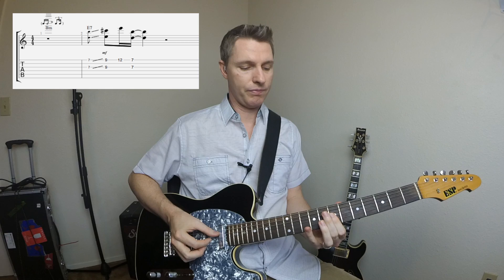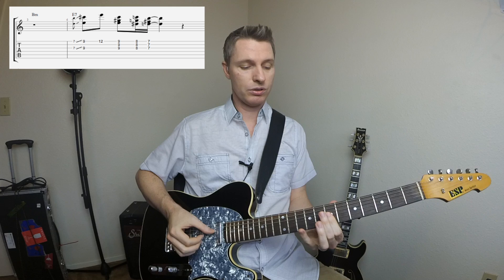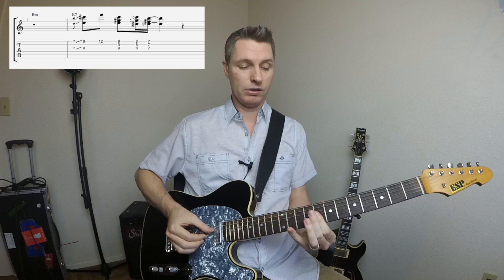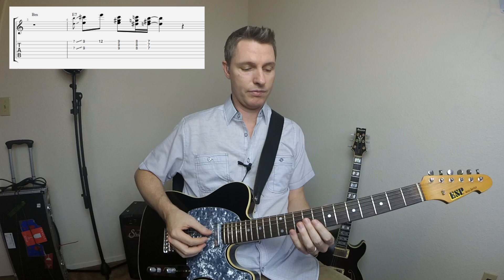You hear Cornell Dupree do this a lot, and it's heard in a lot of recordings. Another variation on this is to go chromatically from that 6th chord back to the 9th chord. Let me play that one for you. You could phrase it differently — just experiment with the phrasing a little bit.